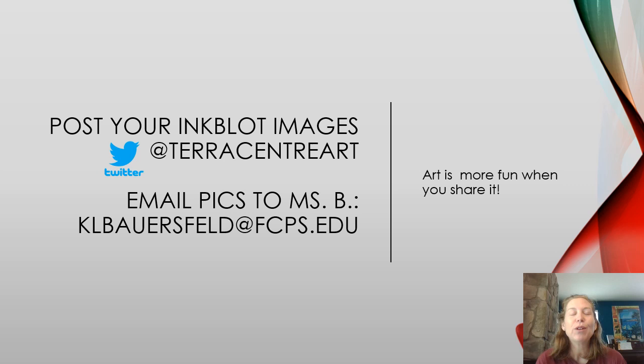If you decide to do this project, please post your images on Twitter or send me an email so I can take a look at what you came up with. Can't wait to see your inkblot images!